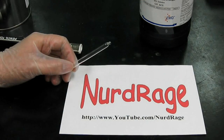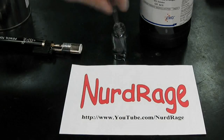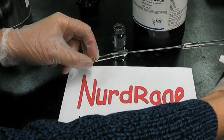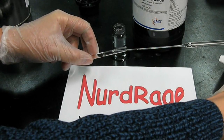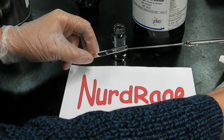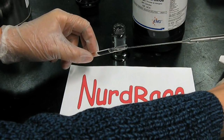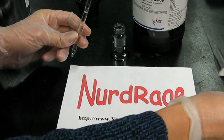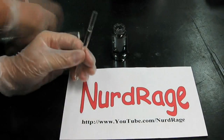Wait until the tube cools to room temperature. When it's cool, fill the tube with 30% hydrogen peroxide but leave about an inch empty from the top. You need this gap so the peroxide doesn't boil from the heat when you flame seal it later. Once it is filled, flame seal the top.